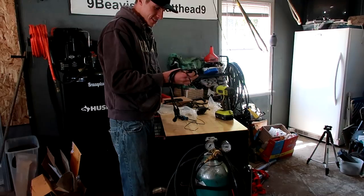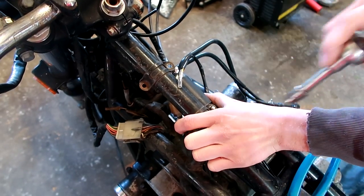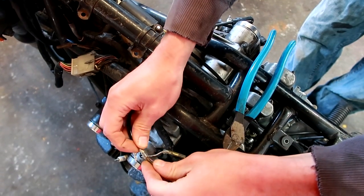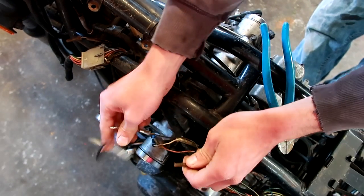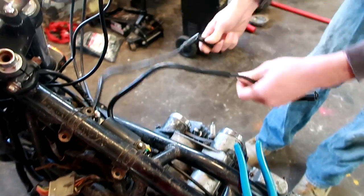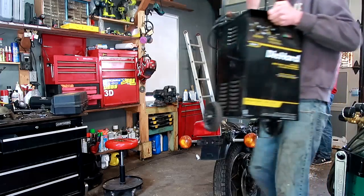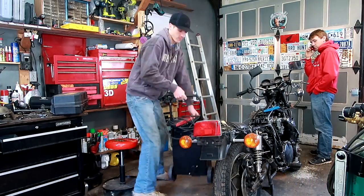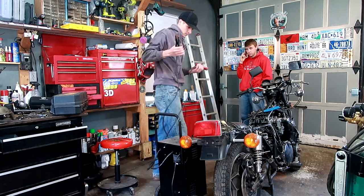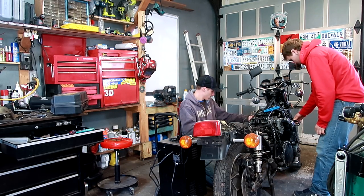Are you sure you bought the right ones? It said 1979 GS1000. Yeah, these should be the outside wires. Alright Jake, now I'm going to turn this over — you're going to put your tongue on this. Yeah. Oh my gosh.